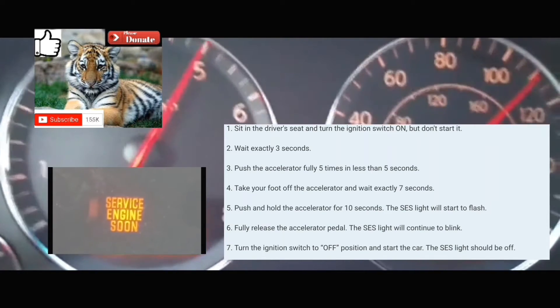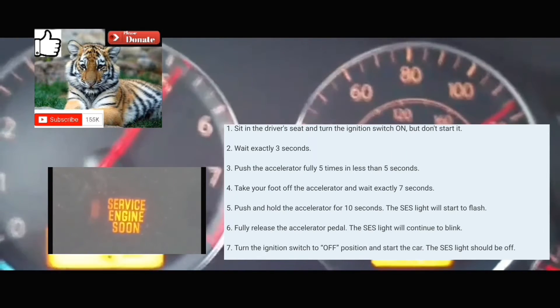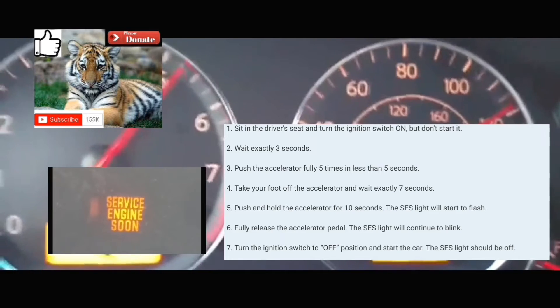So I'm going to do this with you guys right now. The car is off. You're going to turn your car on without turning the engine on.